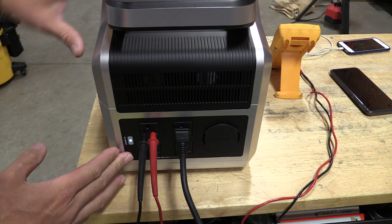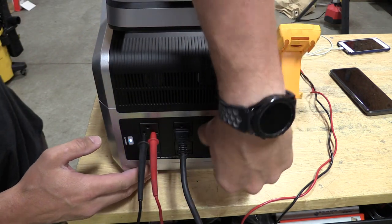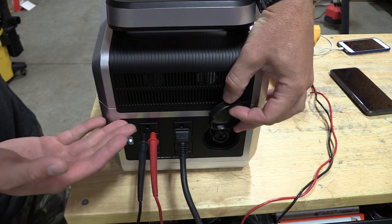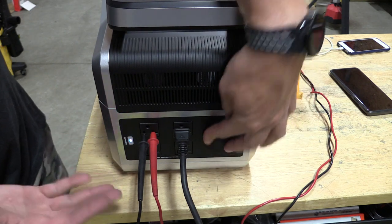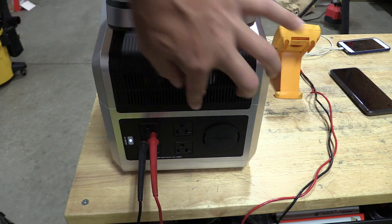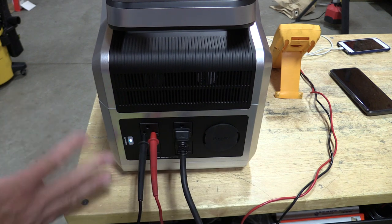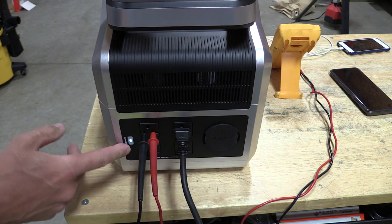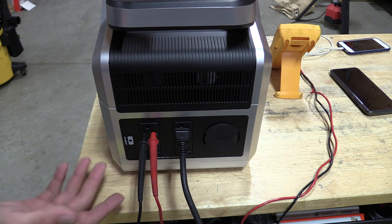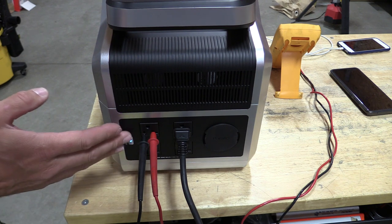I want to start out with the back of this VigorPool Captain 1200 because it's different than a few others. It has a parallel port back here that we can connect up to multiple different Captain 1200s to get more power or more battery life. We have four outlets back here, and we have 20-amp ones — that's pretty amazing. I like how this turns on and off. I'm used to pushing and holding more, but I don't have to with this. These switches and buttons feel awesome.